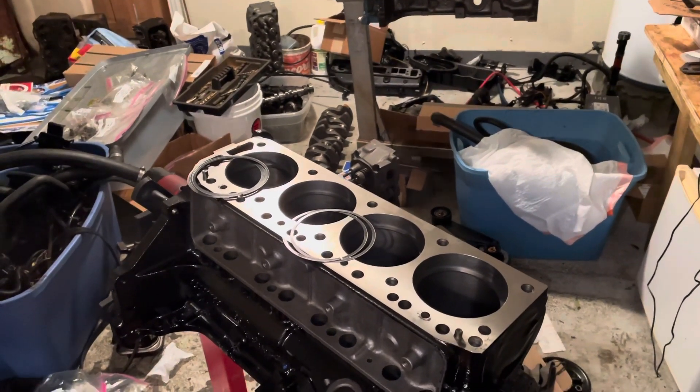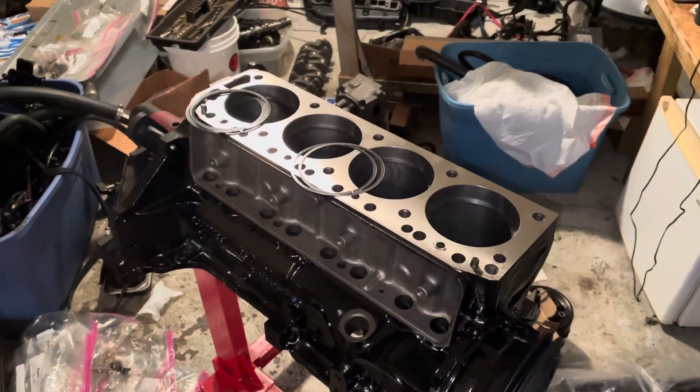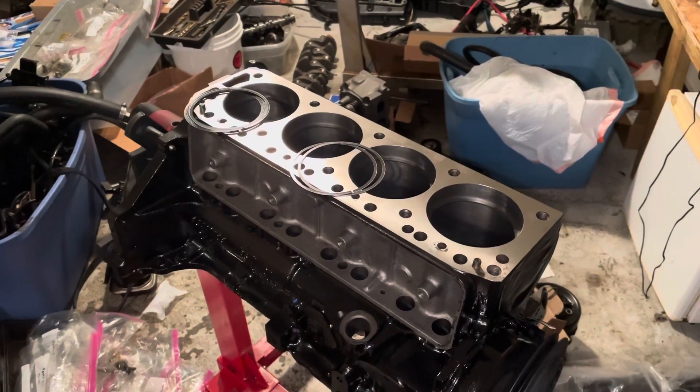Hello, welcome to another video by LSX Engines Tuning and Marine. In this video I'm gapping the piston rings on a 3.0 liter Mercruiser four-cylinder engine.